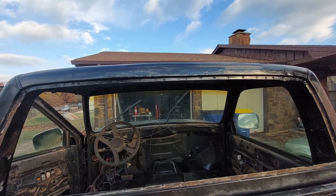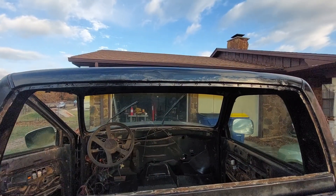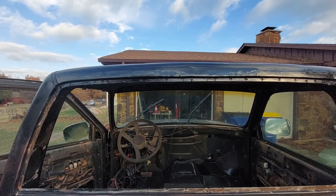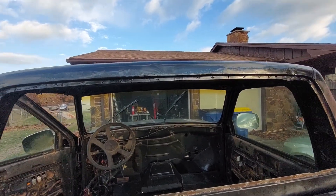I got out here today and ground down the welds some more and touched them up, then blew holes all over the place, then patched the holes back in. But I finally got it cleaned up.